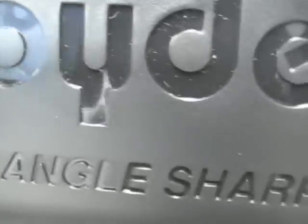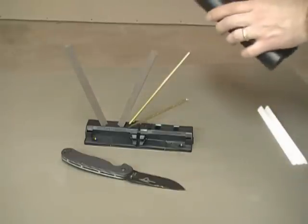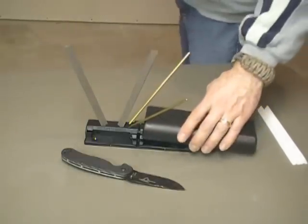The Spyderco Triangle Sharpmaker. I just picked one up and we're going to play with this and see how it works.